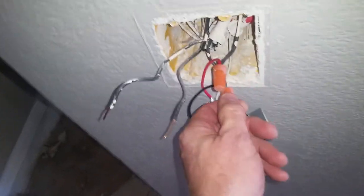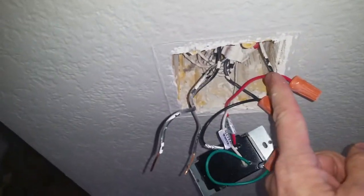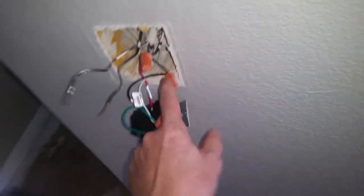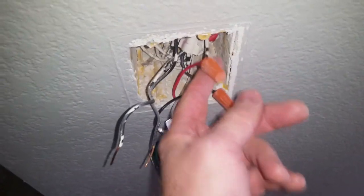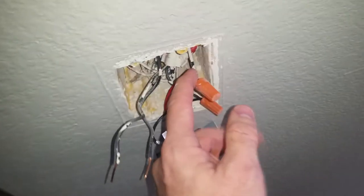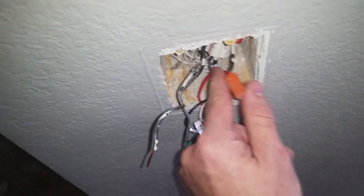Another way you can often tell: the line is often bundled together on the bottom, feeding different switches. That won't always be the case if you have a single switch in a spot. But generally, where you have a three-gang box, you can see all the line is bundled together, and then the load is on the top going to one item by itself.